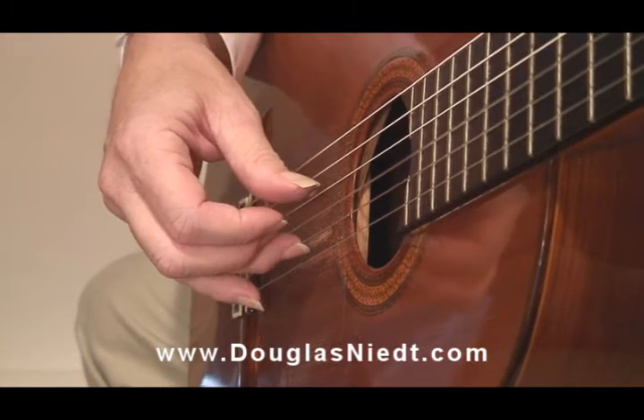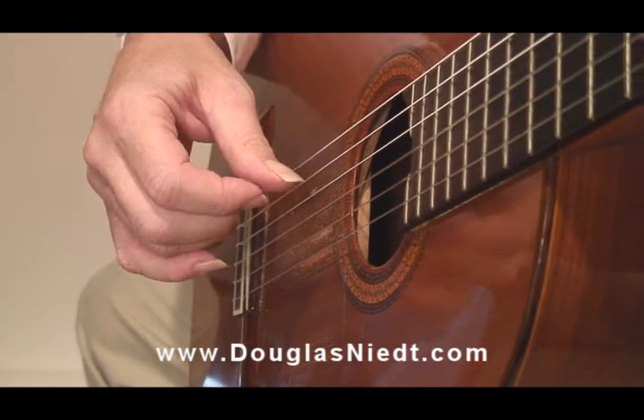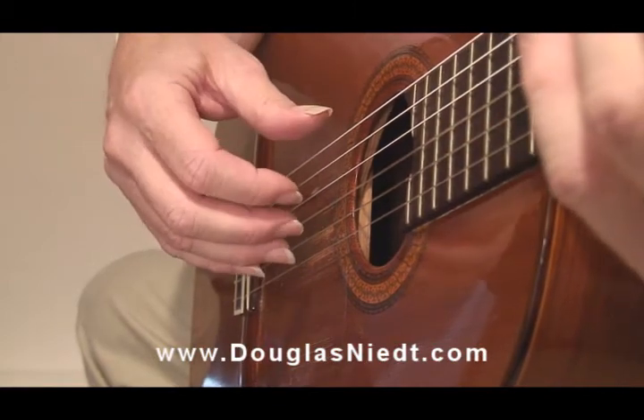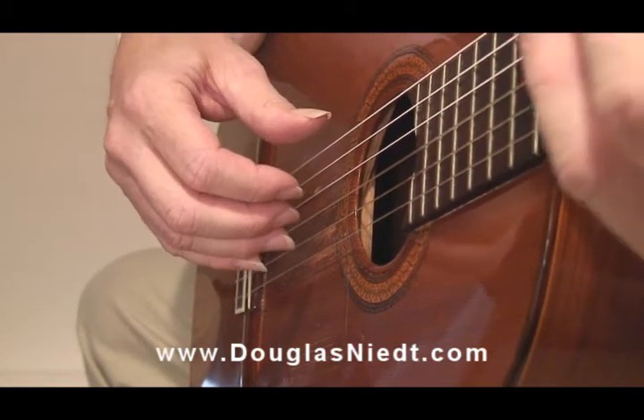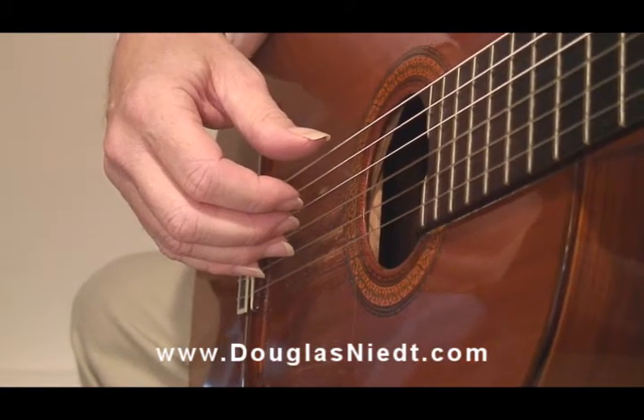Finally ready to play the down B to the next measure. Again, the anchor fingers give stability, clarity, and confidence to the execution.